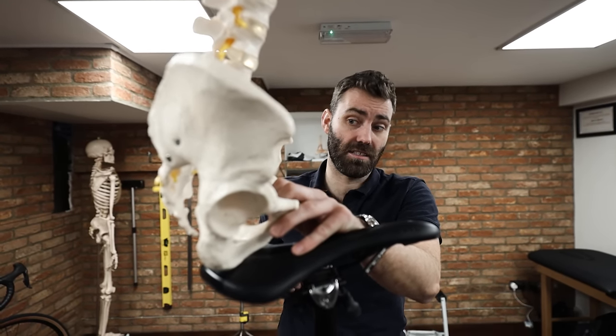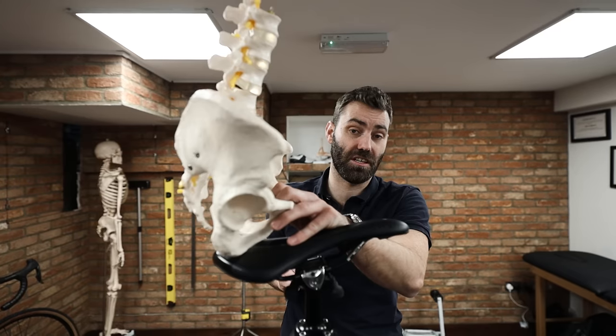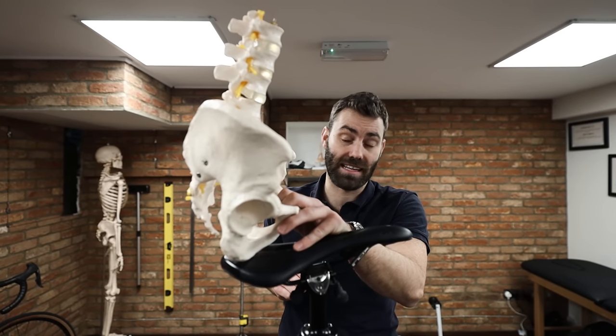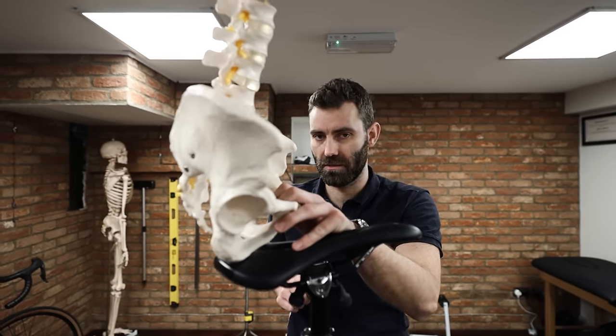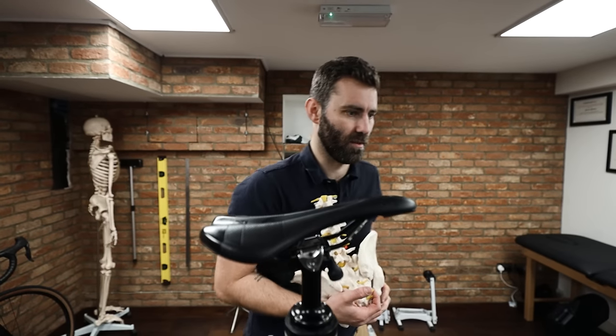So common is this trait that a certain saddle brand has developed a marketing strategy and saddle selection system based on a rider's ability to posteriorly rotate the pelvis — we won't mention any names.